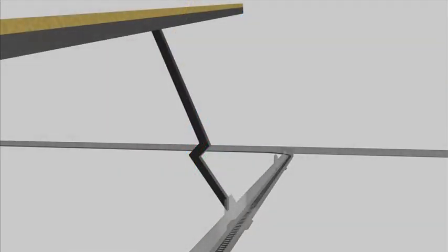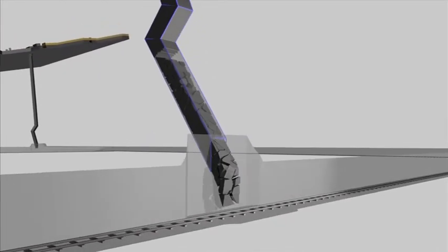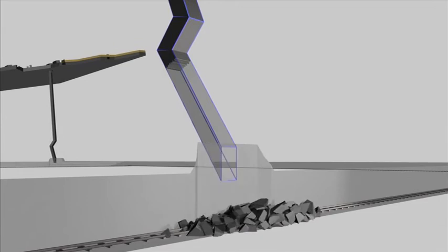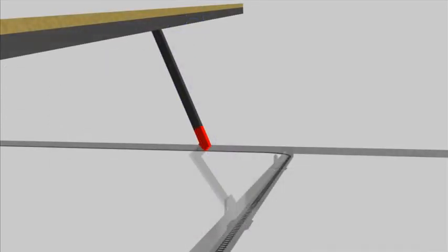Blasting is done in two stages. Firstly, the bottom leg and connection are charged from the bottom up and blasted. The broken rock falls to the foot wall, and once clean, the box front system is fitted. The second stage of blasting is done by charging from above and dropping the blasted rock into the newly fitted box.